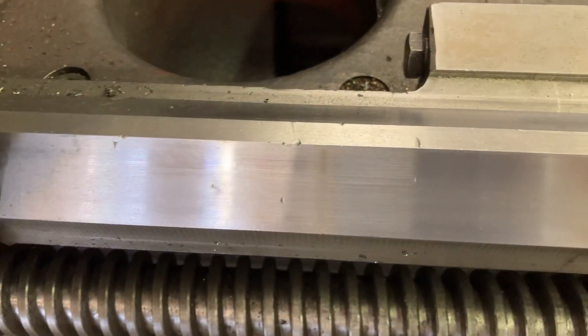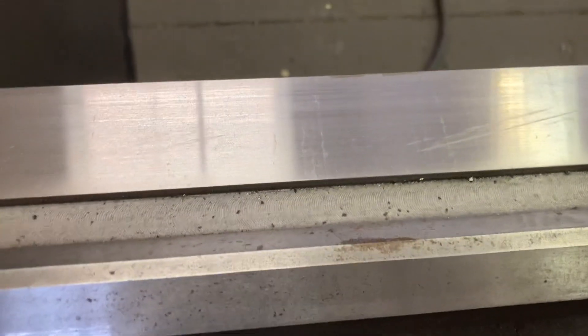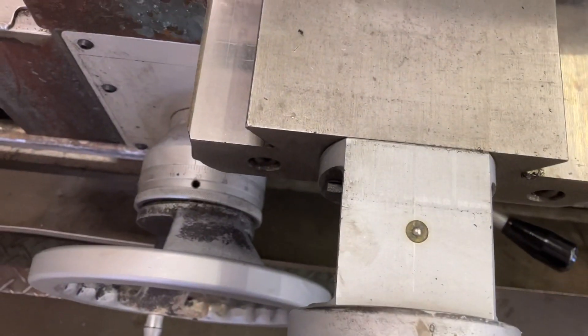There are a couple tiny nicks right there on the top, but that's just on the top surface. The way surfaces are beautiful. Cross slide ways are excellent.